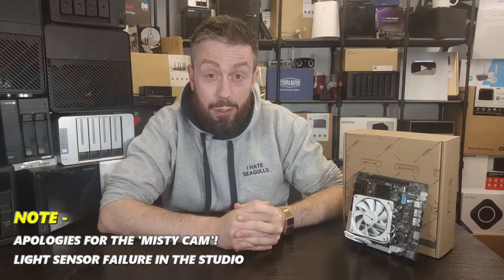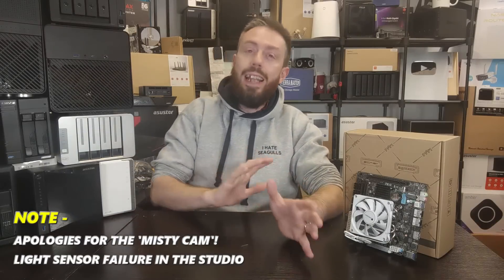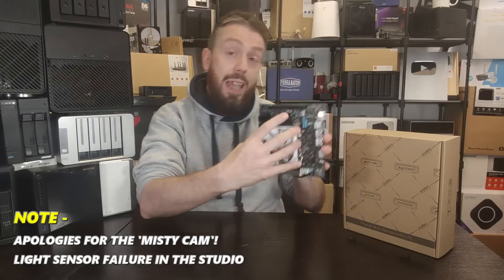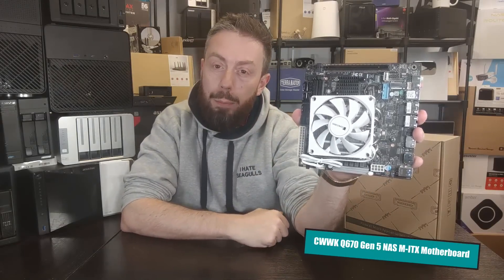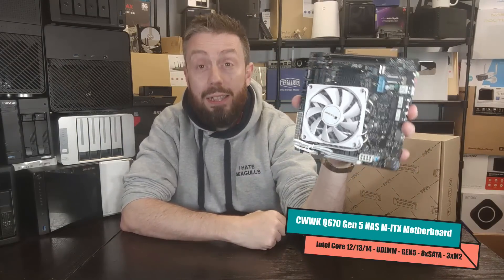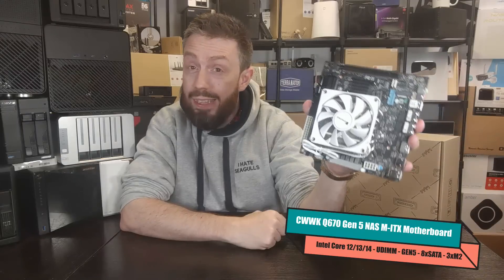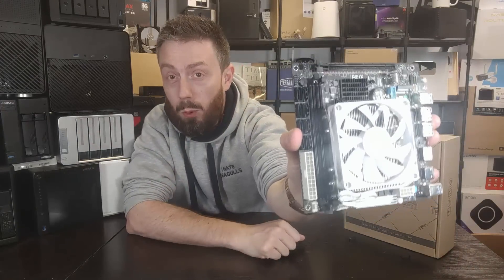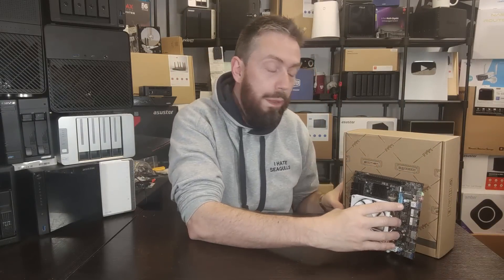Today we want to look at a very intriguing little motherboard for you DIY NAS builder home lab enthusiasts. We're looking at this - the CWWK Q670, an MITX Gen 5 Wave Ready motherboard with eight SATA ports, physically native SATA motherboard ports there on the back of the board. In today's video, we're going to talk about what this board can do, what it can't do, and whether it should be the right motherboard for your larger scale NAS server build.